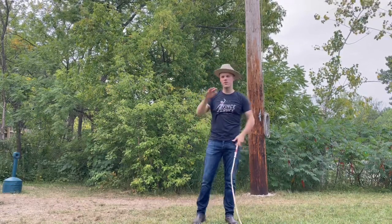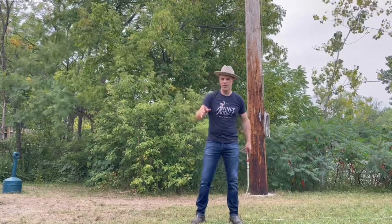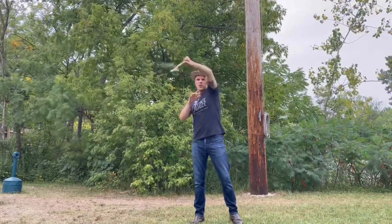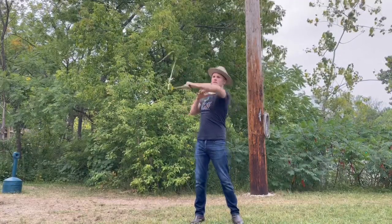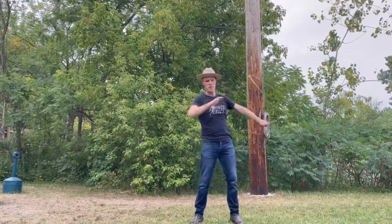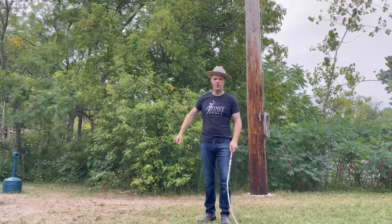And the last one is a variation on that one, where instead of doing a breakaway, you'll finish with an arrowhead. So it kind of goes like this - start out here. It goes one, two, three, four, five, six, seven. And those are the three cracks you're going to want to make sure you master before you try doing the Maelstrom.